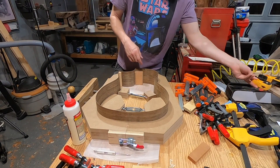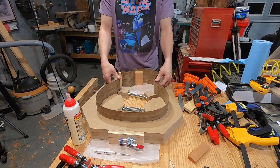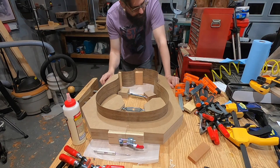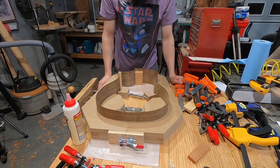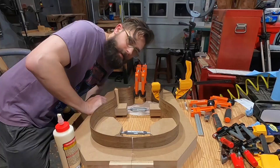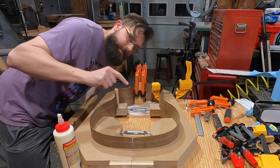I've got everything set up — clamps here, clamps over there, glue, paper towels, and something to clean squeeze-out with. Here we go. Just like the first guitar, I need to focus. I'll catch up with you when I'm done. I'm going to do the tail block, get some clamps on the top, then take the whole thing out and put some clamps on the bottom side. Alright, it's done.